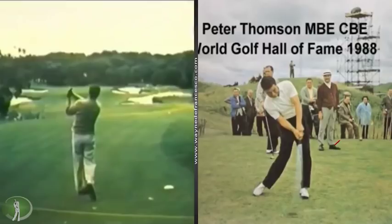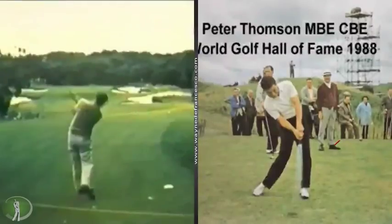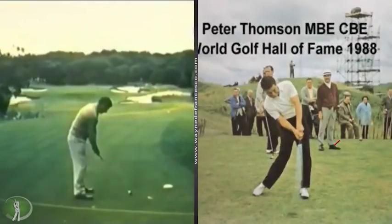He won 84 total tournaments. He won the New Zealand Open nine times. The really cool thing about Thompson is he came over to play the U.S. Senior Tour for a year and won nine times in 1985. And having proved his point, he went back home.